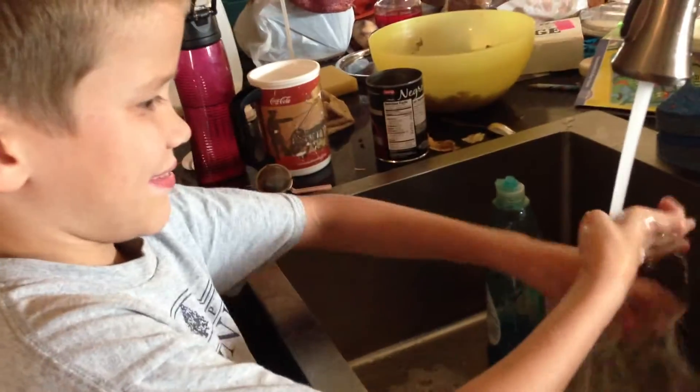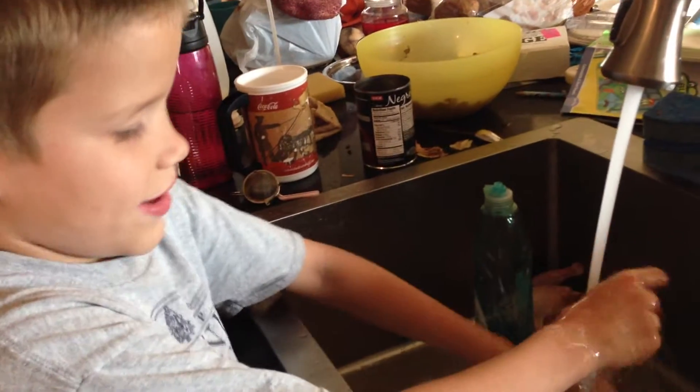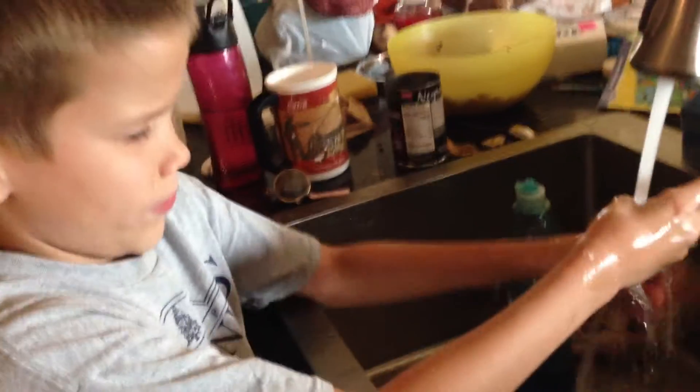Why are you washing your hands before you mess with the chicken? So I don't get germs. Very good.